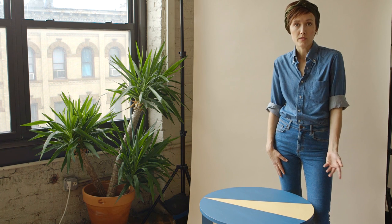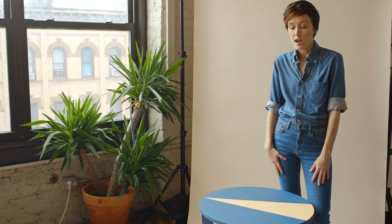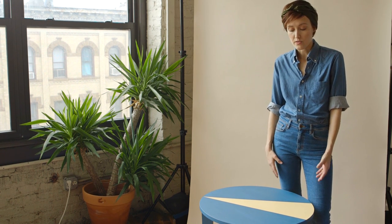Hi there, I'm Chloe and today I'm going to show you how to take an inexpensive, basic side table — one that you can get at a second hand store — and update it for your dorm room with two pops of color and some different shapes. So, let's get started!